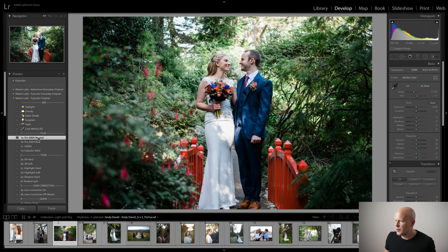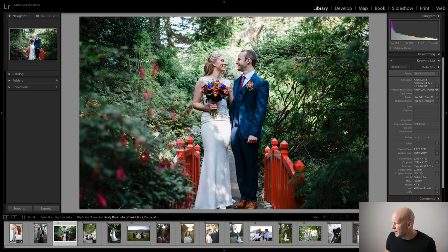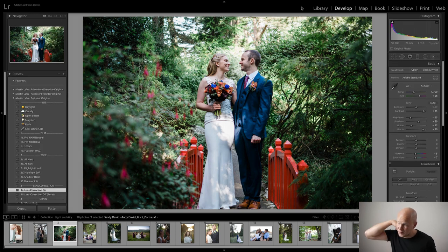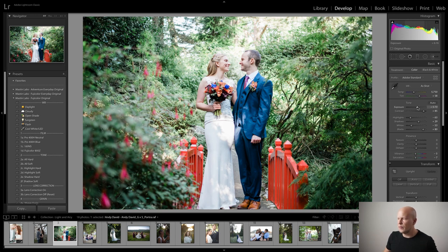So there's Fuji 400H Neutral. I'll do the lens correction again. Nothing happened — because whatever lens this is, it doesn't have any kind of profile. This is a Fuji X-T3 with a 23mm f/1.4 lens, and at least in our copy of Lightroom, there is no profile for that. From here, I'm going to adjust the exposure up — and you'll see we quickly run into a problem: if I go too high to bring out the density of the whole photo, we start to blow out on her forehead and on his head, and it just doesn't look good.